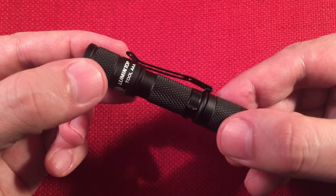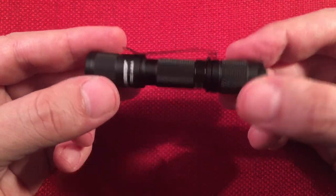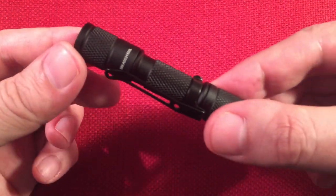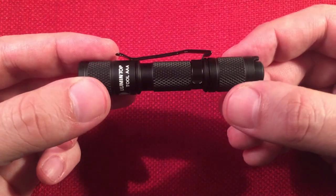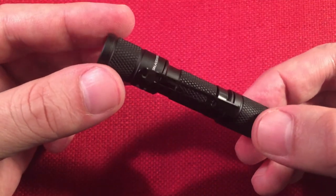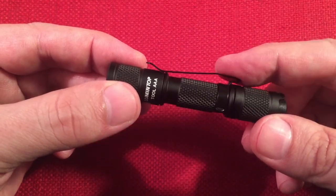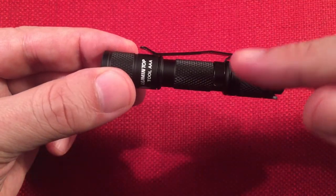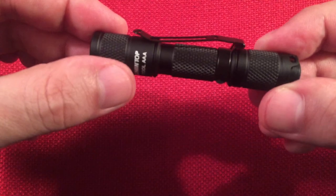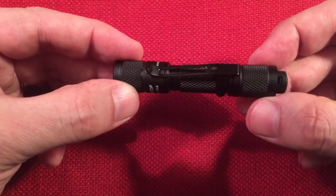The casing is aluminum alloy - they say aircraft grade, likely 6061. It has a painted finish, though it looks anodized. There's a reversible belt clip and hat clip - there are two positions on the light, belt mode and hat clip mode, with a little notch to switch between them. I like the knurling on all three parts: the body, the front, and the back.